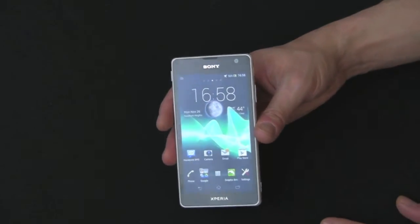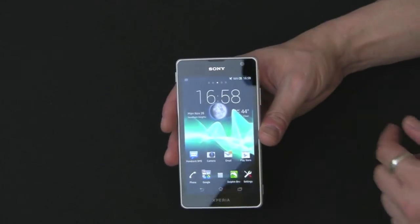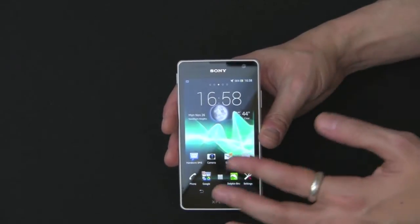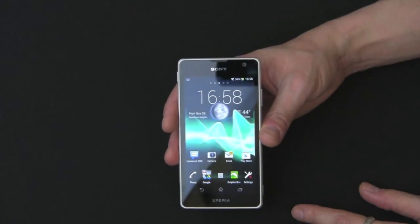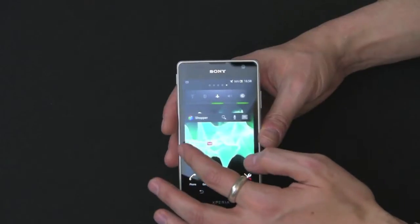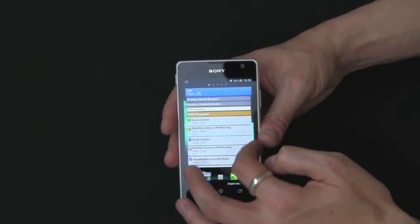It has a TFT capacitive touchscreen with 16 million colors, 720 by 1280 resolution, and 4.55 inches. It's a beautiful display — I'm not going to lie. 323 ppi, which is very clear. The display is honestly one of the nicest things on this phone.